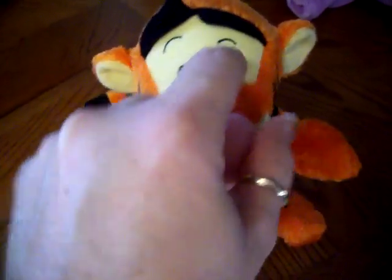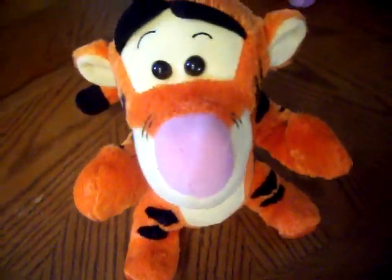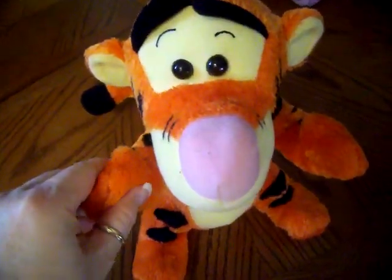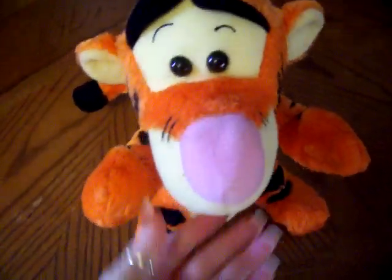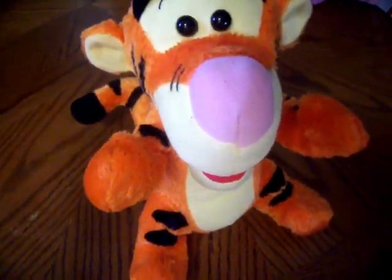Foot. Tuck my hand. Tummy. Chin. Tummy. Squeeze my ear. Toe's chin.